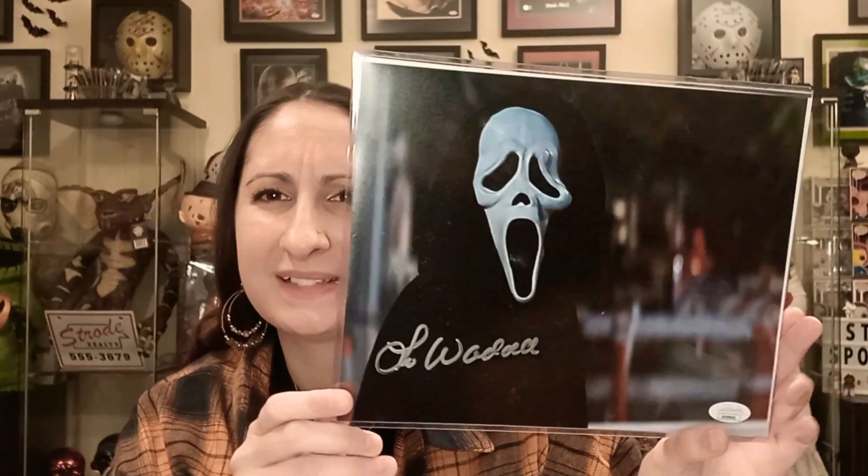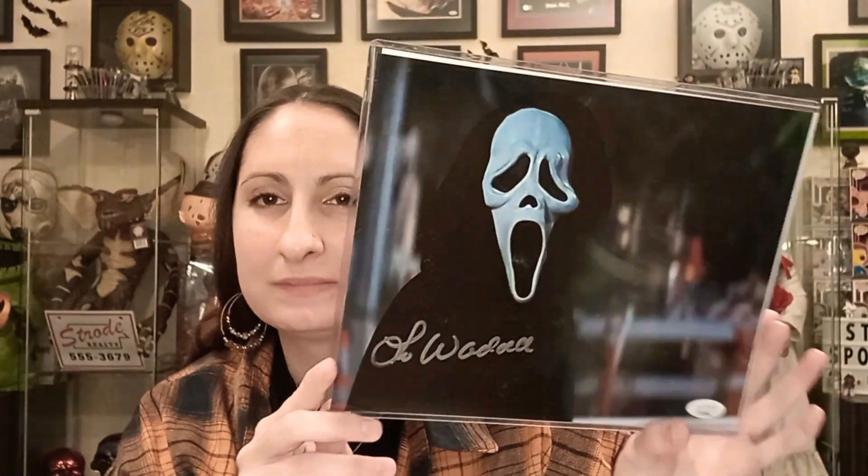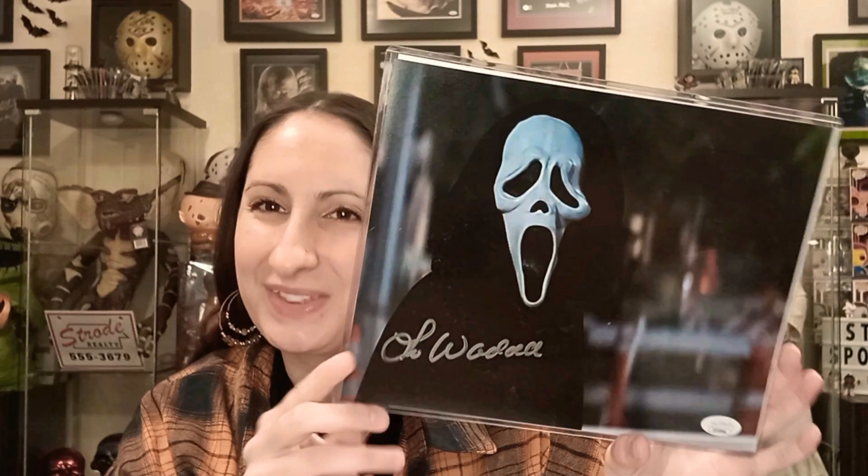The second one is this one right here. Lee Waddell — is that his name? Something like that. I think this is actually a stunt guy. Last piece, let's see what it is.